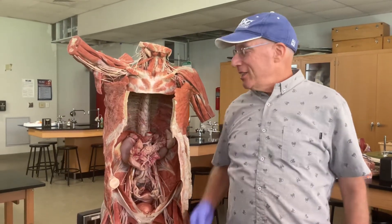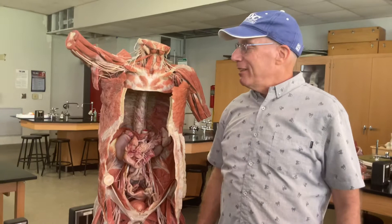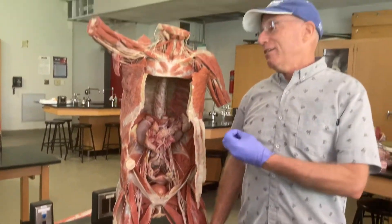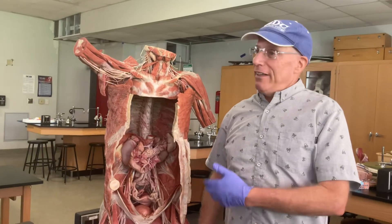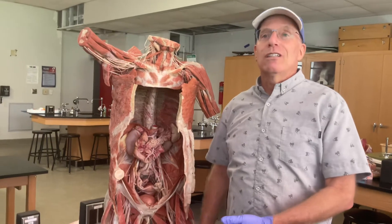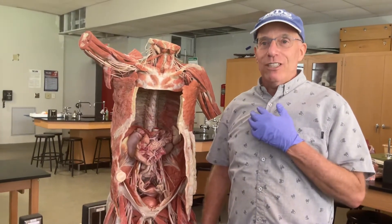We're really fortunate today to be working with our preserved and plasminated cadaver. I always like to take a moment to think about this individual and the many others who have donated their bodies so that we can have this chance to study them and learn a lot more about our own anatomy and physiology.